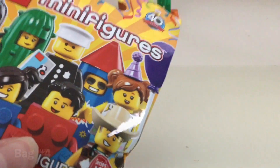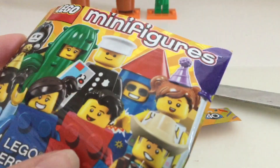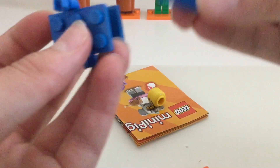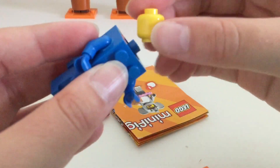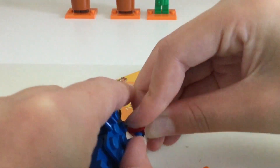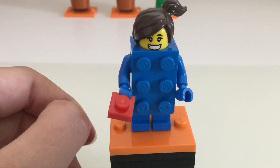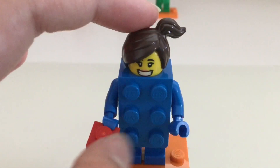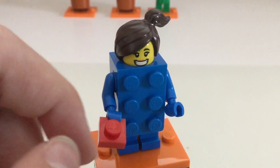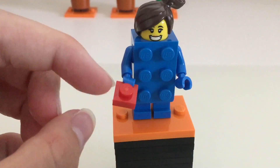Last minifig — we got one of my favorites, the blue brick girl. Here she is. I just love the overall costume they included. She does not have a double sided head, but I do like the hair piece they chose for her. She has a happy smiling face, the two by three blue brick for her costume, and she includes a little plate.